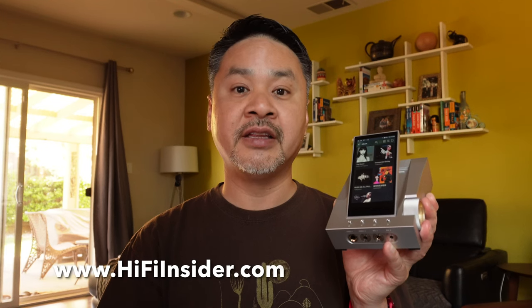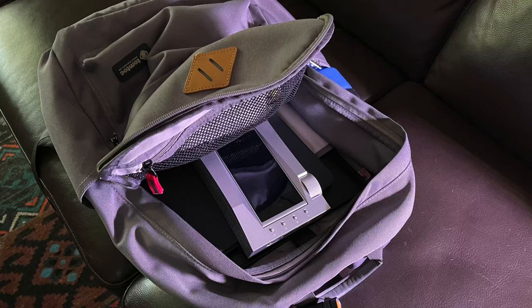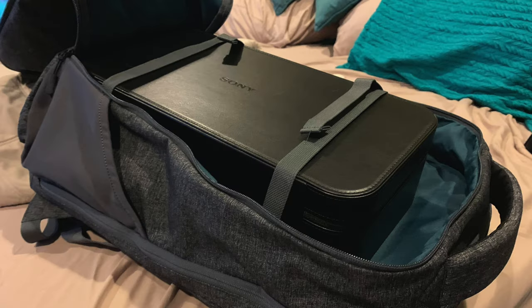The CA1000 is much larger than the typical DAP that you would put in your pocket from Estelle & Kern or from other manufacturers, but it is still small enough to truly be carryable because it can fit inside most standard backpacks. The DMP-Z1 cannot.